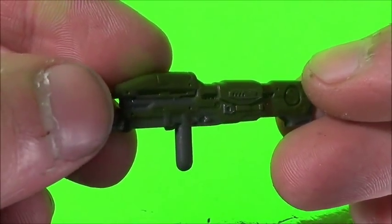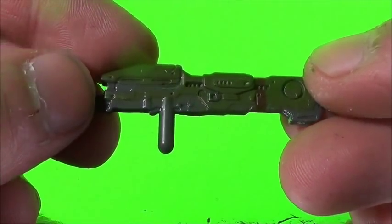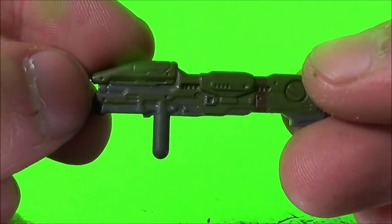Taking a look at the Spartan Laser, it's in dark green, dark red, and dark gray, and nothing really has changed to the mold.